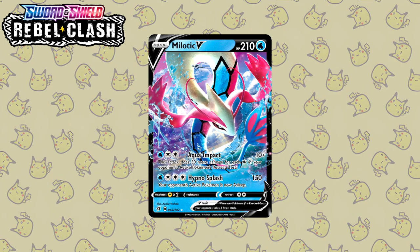The next card is one of the very few V Pokemon that made it onto the list. Here we have a Milotic V by Ayaka Yoshida. Milotic is a pretty beautiful Pokemon — you literally have to get your Feebas up to a high enough beauty stat for it to even evolve. And this illustration captures that beauty perfectly.